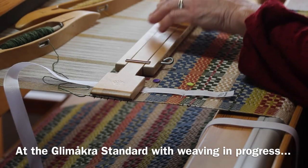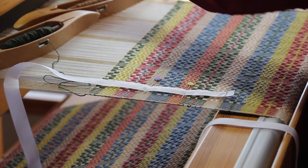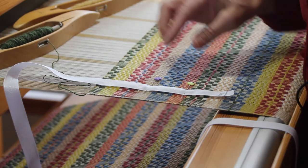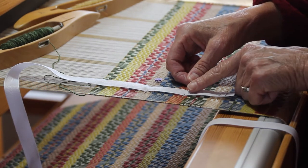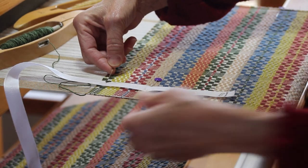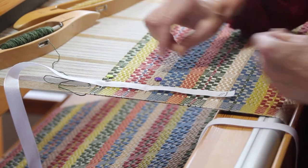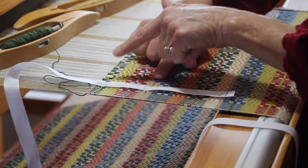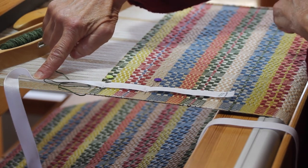I'm ready to move the pin on my measurement tape. I keep the warp under tension every time I move the pin, so I'll take the pin that's nearest me — closest to the breast beam — pull it out, leave the other pin in place, and put this one near the fell line. Then as I weave further, I'll take the pin closest to me and leapfrog over the other pin, keeping moving the pins forward in that way.